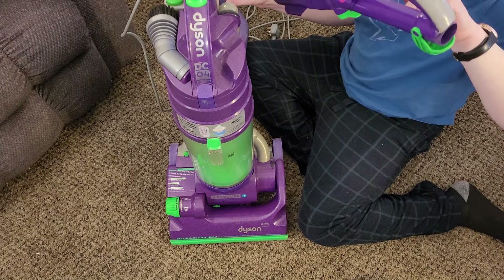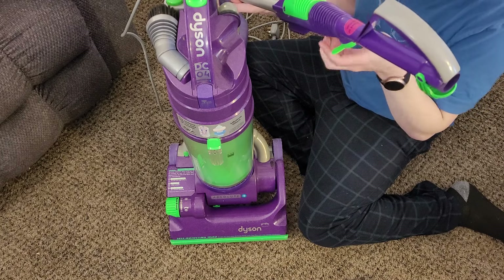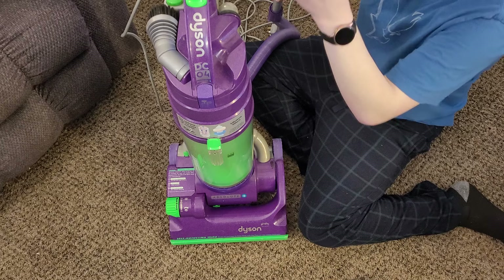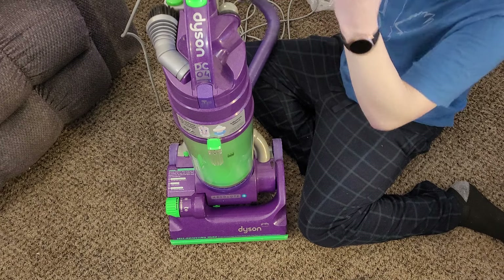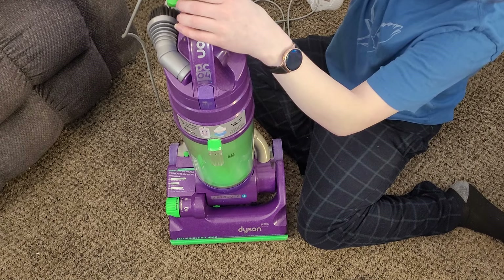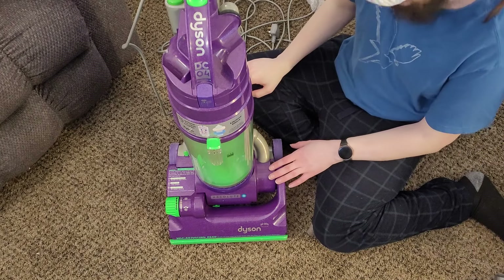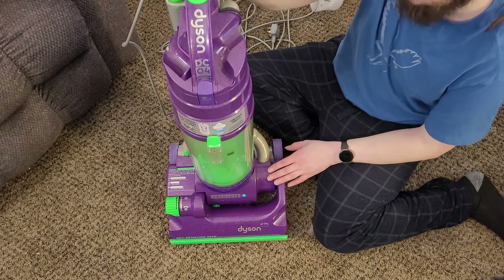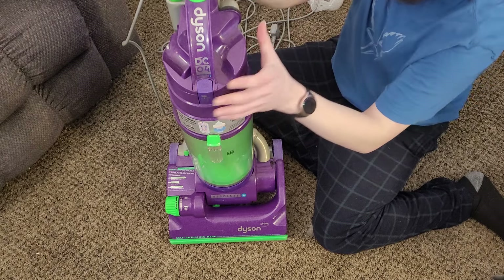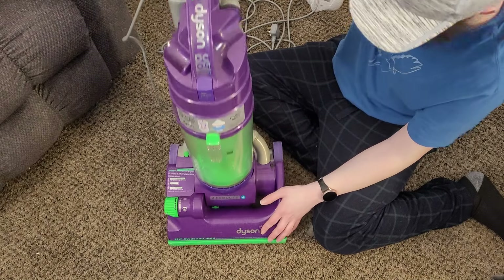This wand looks just like a DC01, only with a loop handle added instead of the little grip on top. The DC04's lower cord hook does not go all the way back down because it would get in the way of where the crevice tool sits — the crevice tool sits very high on here. The DC04 was very popular in the UK even after the DC07's introduction, primarily because the dual cyclonic design was way quieter. The early root cyclone technology on the DC07 created a lot of air turbulence in the top of the cyclone pack, making DC07s much louder than the DC04.